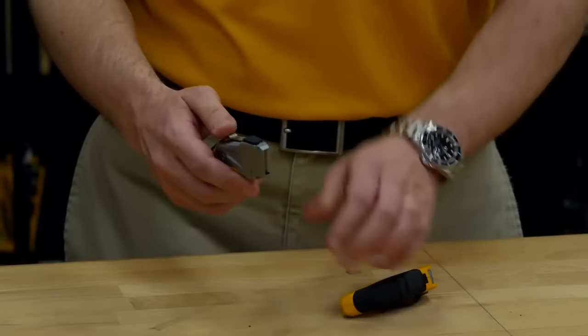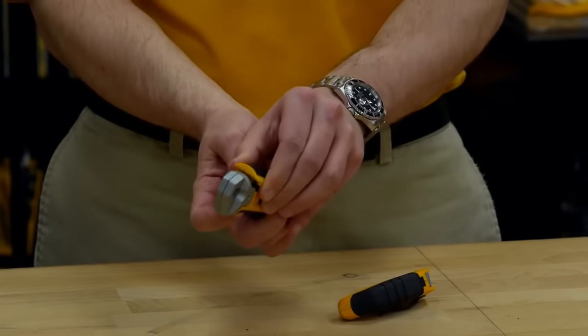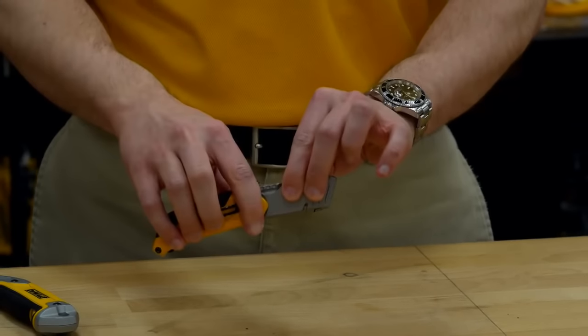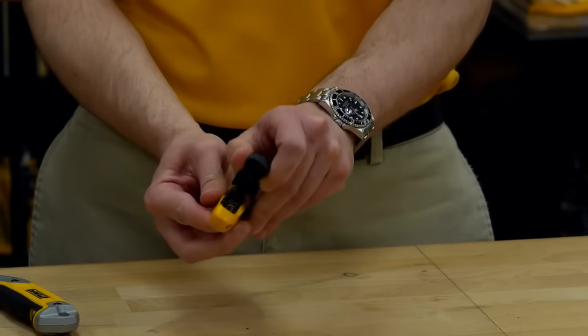For the standard model, blade storage can be accessed by pushing on the button on the bottom of the handle and lifting up on the top of the handle. For the folding model to access the blade storage, open the knife until it locks into place and then push the button on the bottom of the handle while lifting on the back of the handle.